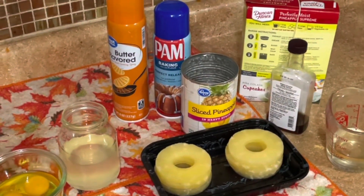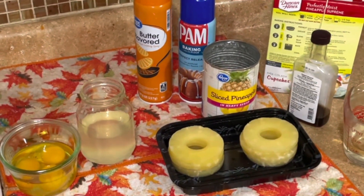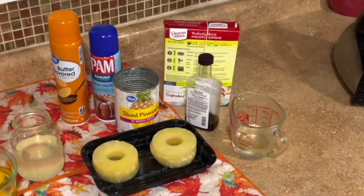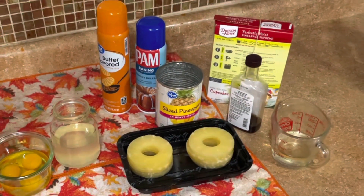Yo, this is Mike with Dorothy's and Mike's Delight. Today we have a pineapple upside down cake coming to you. These are our ingredients — we're going to explain it to you as we go through, show you how we do it quick and easy. Dorothy's and Mike's Delight.